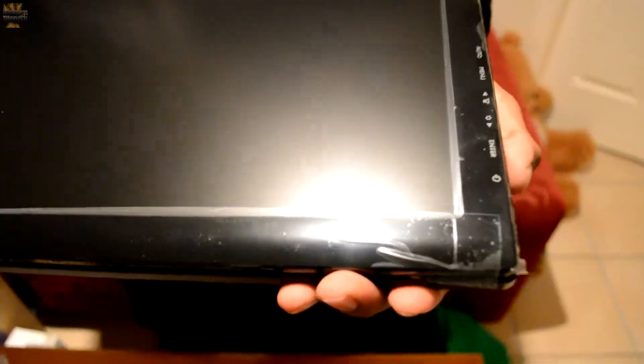This is a bit unusual, but all the buttons are on the side. I'm used to them being at the bottom. It's the usual stuff — power button and so on. It's got a nice protective foam as well.